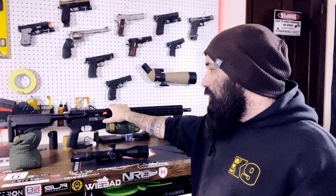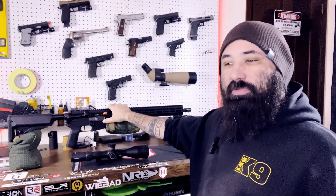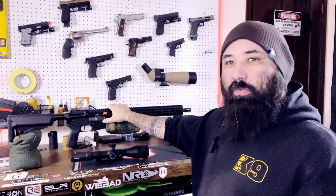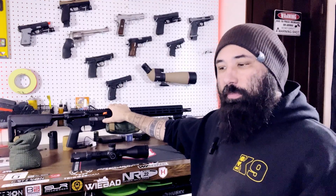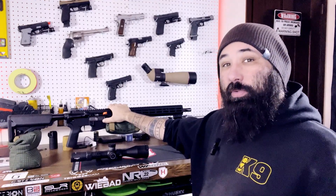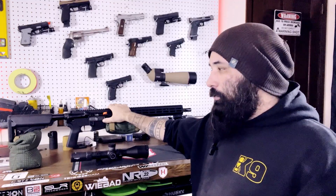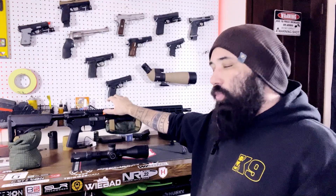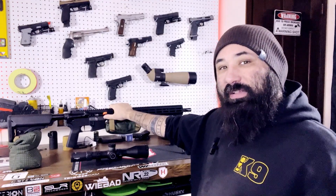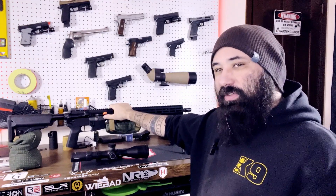In full disclosure, I have relationships with some of the senior guys over at IWI US, and I know a bunch of their other management team because I shoot with them at their matches — people I consider personal friends. However, despite my relationship with those individuals, I will give you 100% honest, unadulterated opinions about this rifle.